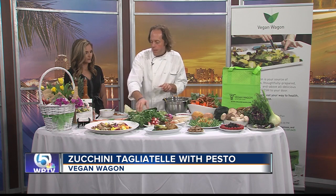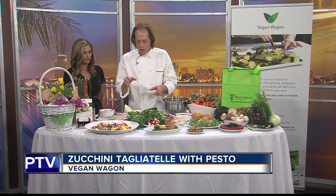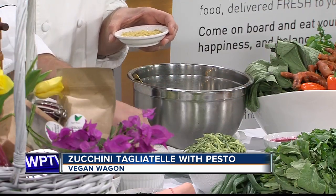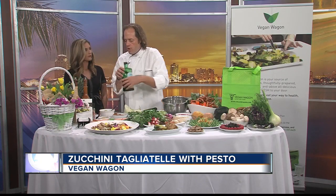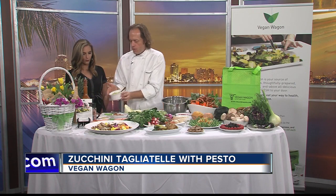It will taste a little bit like pine nut, and it's also a replacement to make vegan cheese. So you have the nuts, the nutritional yeast, the basil, and a little bit of garlic. Then you add into the blender some olive oil, some salt, some pepper, and that will create the paste.